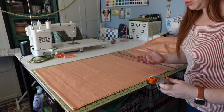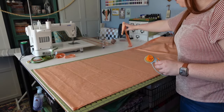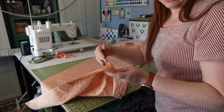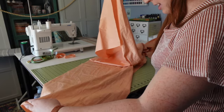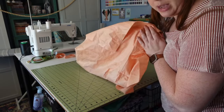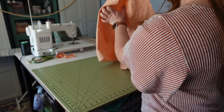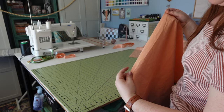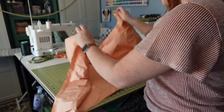I go ahead and line up my ruler with the 25-inch mark on either side, and cut. Since this fabric is only 22 inches wide, I cut two pieces and then sew them together to make one lining piece. I line up the selvedge edge because that's nice and straight, and just sew those together with a quarter-inch seam allowance. Then I'll meet you back.